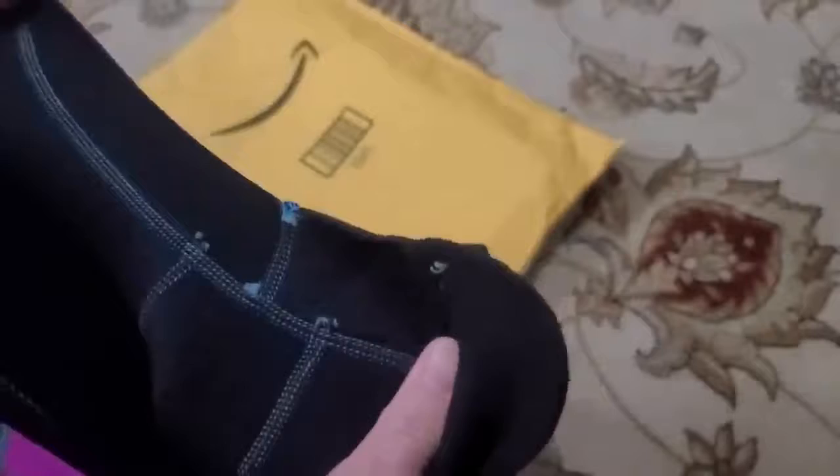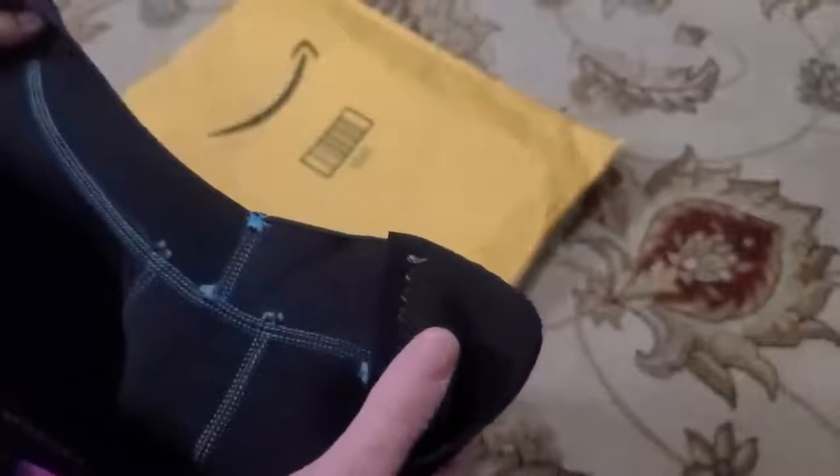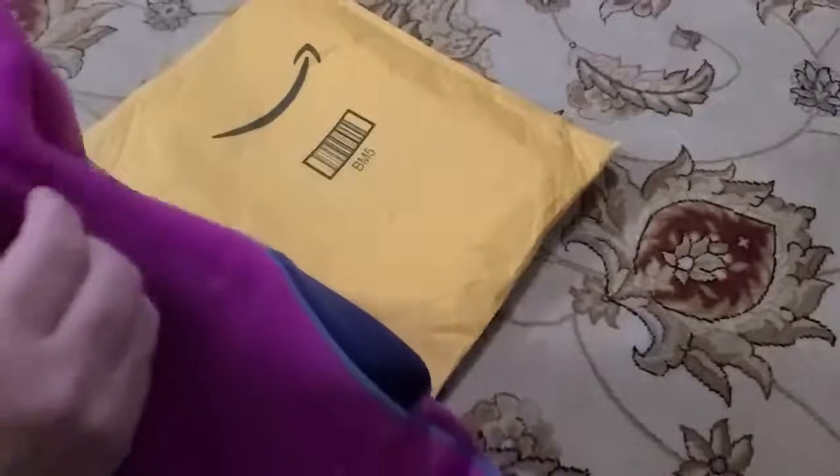The stitching looks really good — it is quadruple stitched. The zipper is heavy duty. It's definitely stretchy; I mean, it's a wetsuit, so it does stretch.